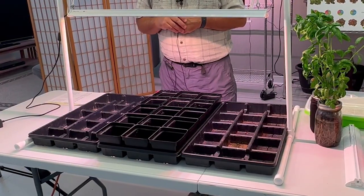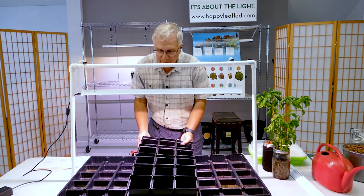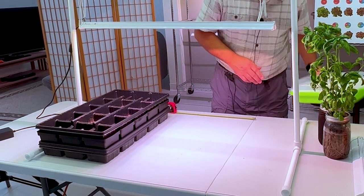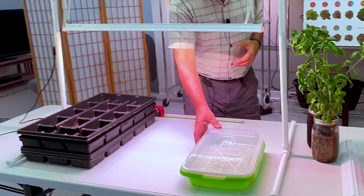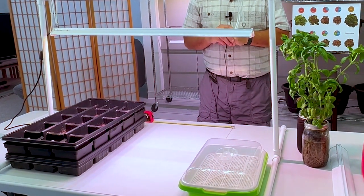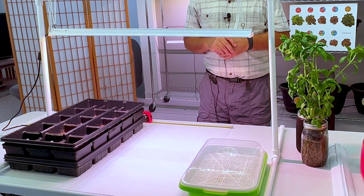Anywhere underneath the light on this table is good enough for your seed starting. Here we have three trays set up for seed starting. The other type of light level you'd want at that height is for microgreens. Those of you that enjoy growing microgreens can put quite a few trays under here — easily six of them — which would allow you to grow microgreens under the entire area.